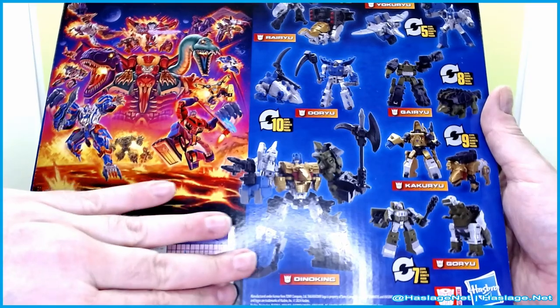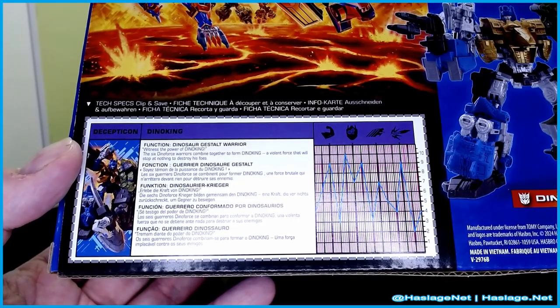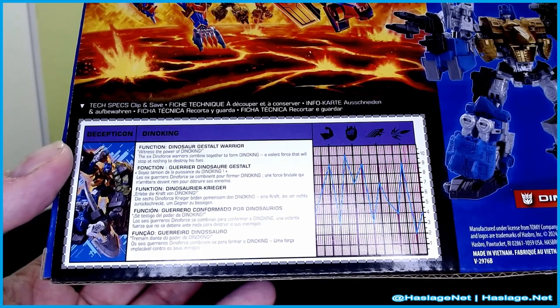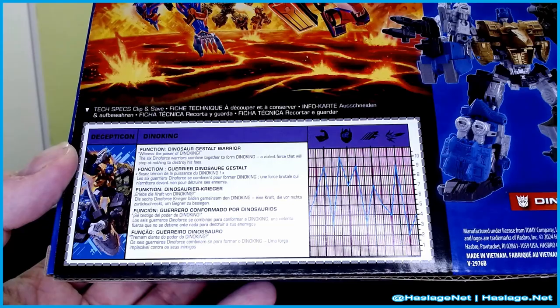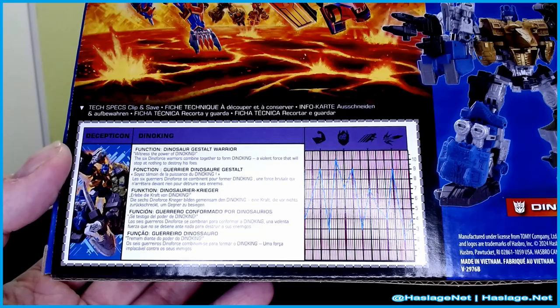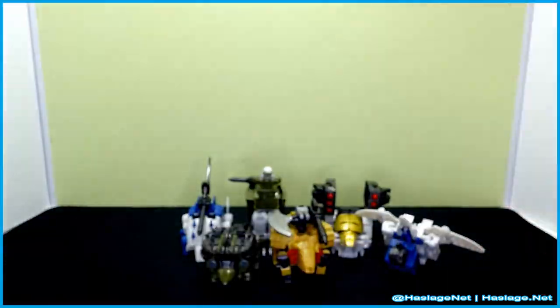Here's what the back of the box looks like. There's some weird retro thing going on — here are all the figures, the typical Legacy side panel, and then you get the specs, which are for the combined form. 'Witness the power of Dino King — the six Dino Force warriors combine to form Dino King, a violent force that will stop at nothing to destroy his foes.' He has eight muscle, six intelligence, around five speed, and eight firepower.